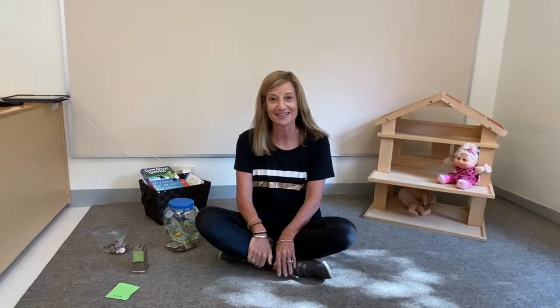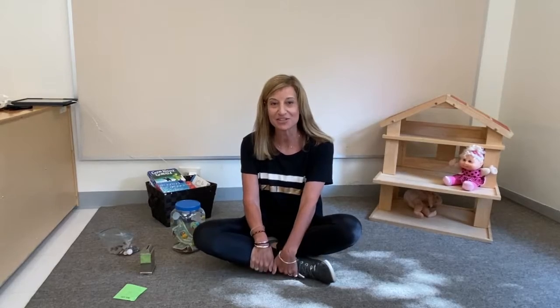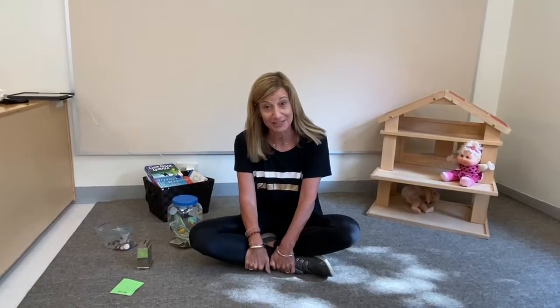Hi friends! Thank you for joining us today. I am Mrs. Jollis, and I am a teddy bear teacher.